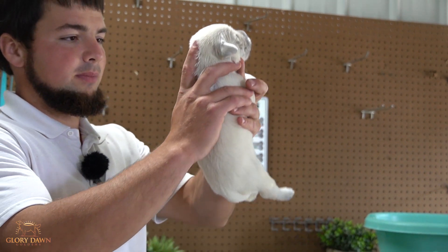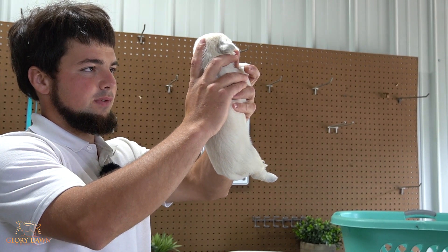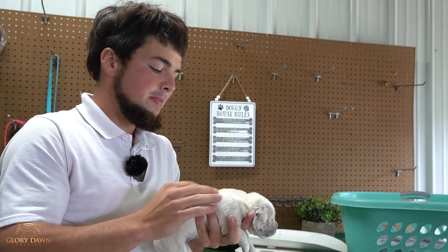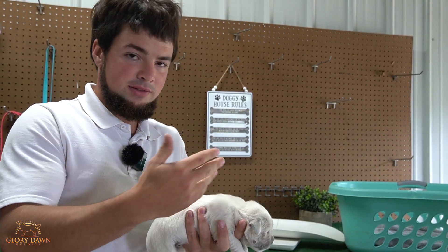You hold the puppy up, head straight up, tail down — one, two, three, four, five. Now the blood's rushing out of his brain and his heart is telling him to pump more blood. So you're creating a problem that the body is trying to figure out.